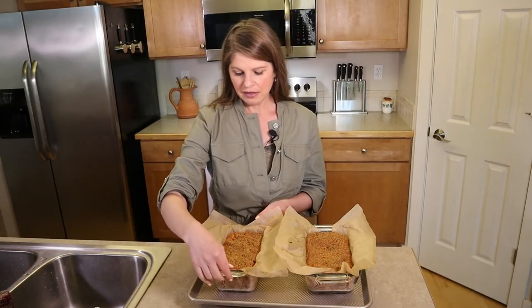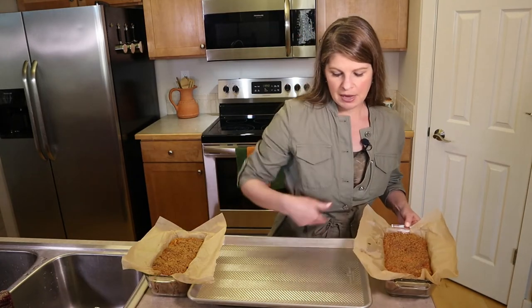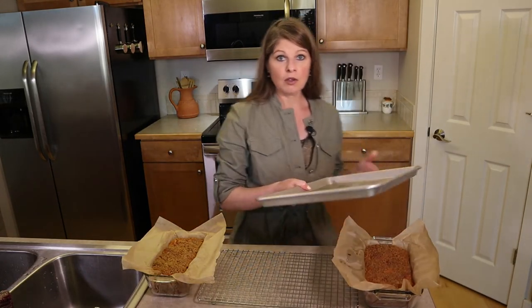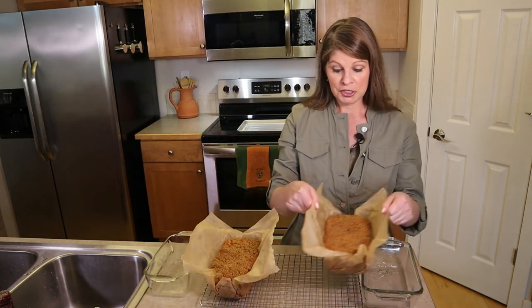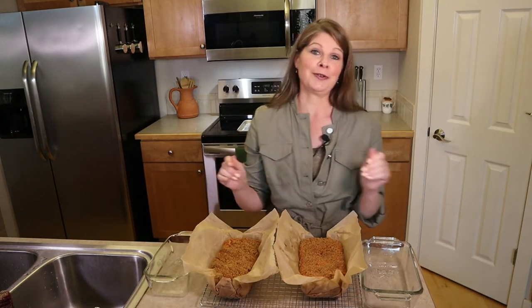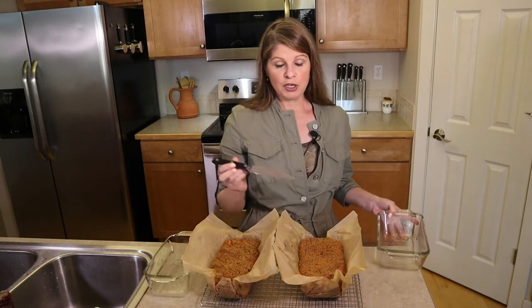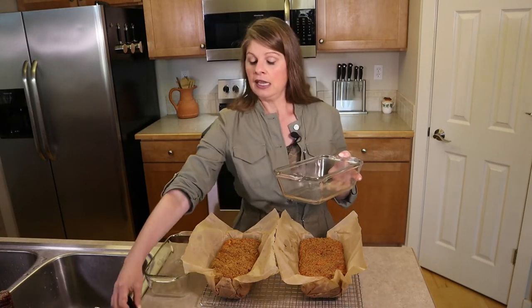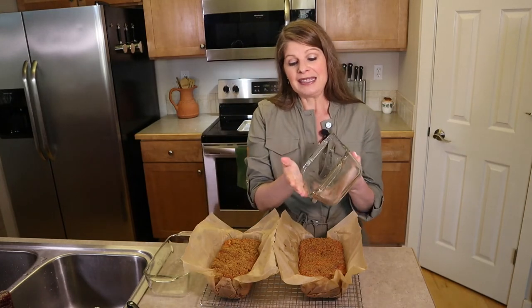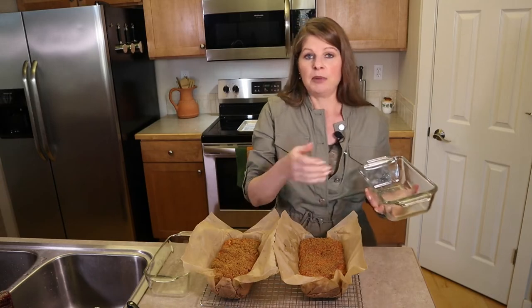Let the loaves sit in the pans for about 10 to 20 minutes, then lift out using the parchment paper and transfer to a cooling rack to cool completely before cutting. If you didn't use parchment paper, run a knife along the edges first, then tilt the pan to release the loaf.